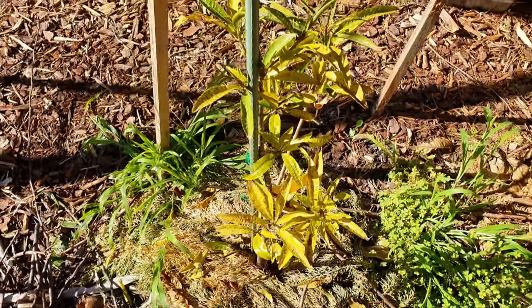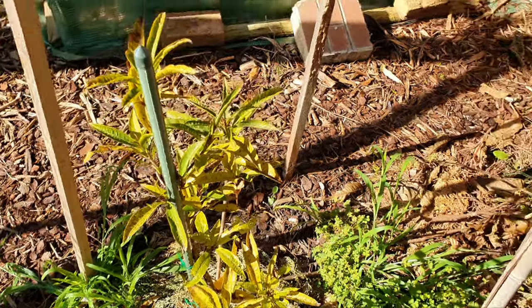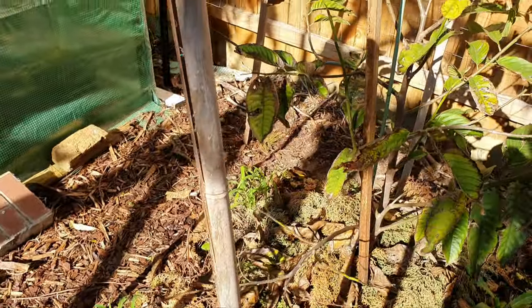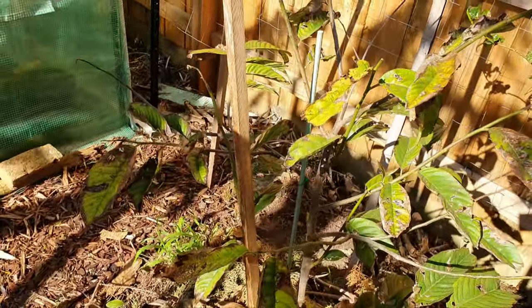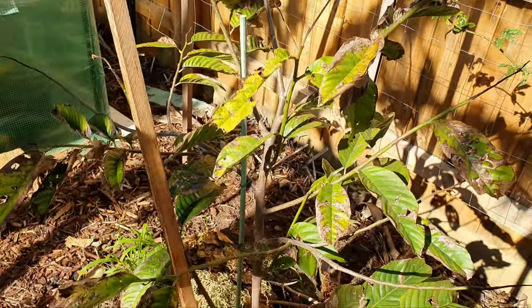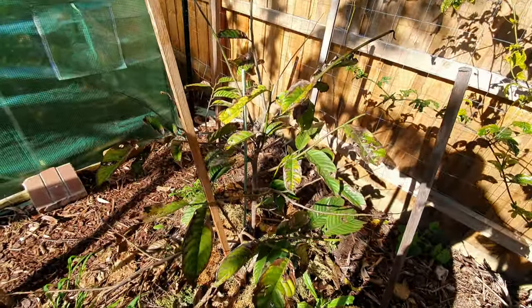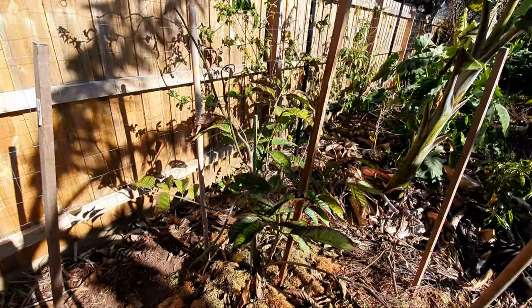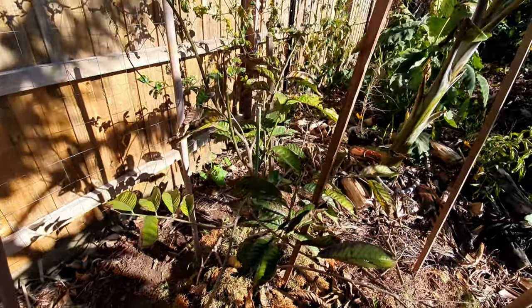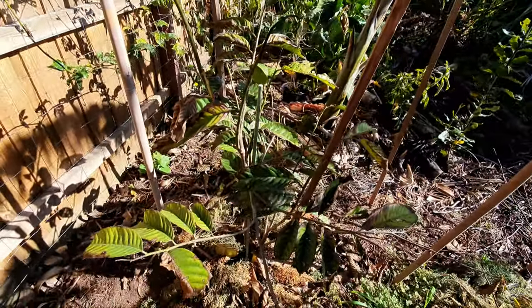Let's move on to the next tree, the main star here — the Berlinia, also known as Brazilian custard apple, among a few other names.